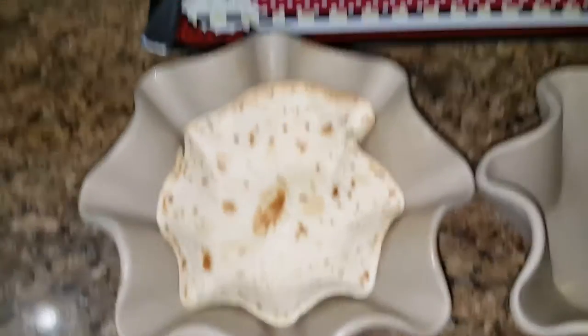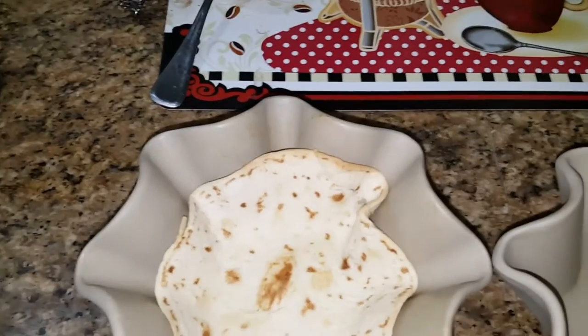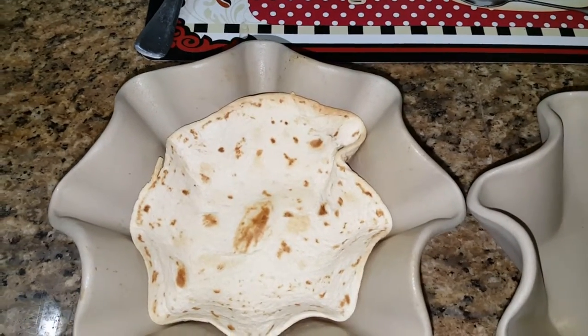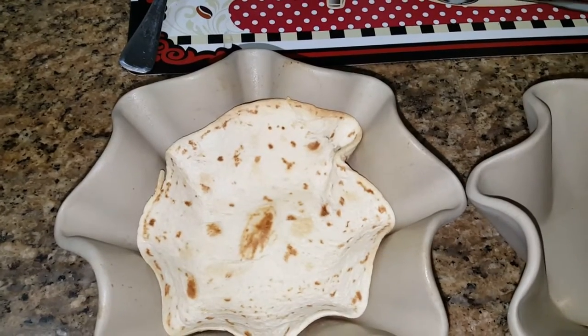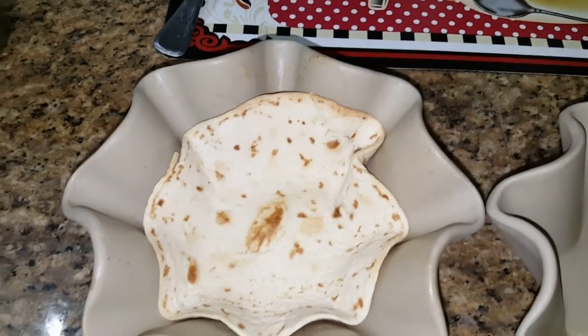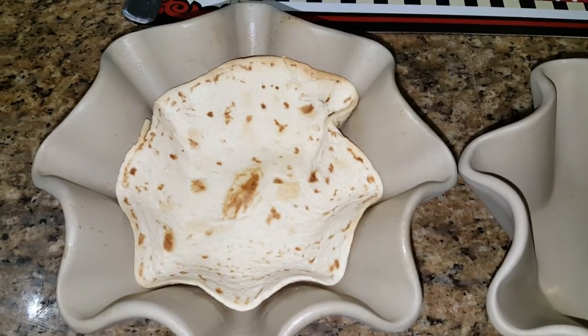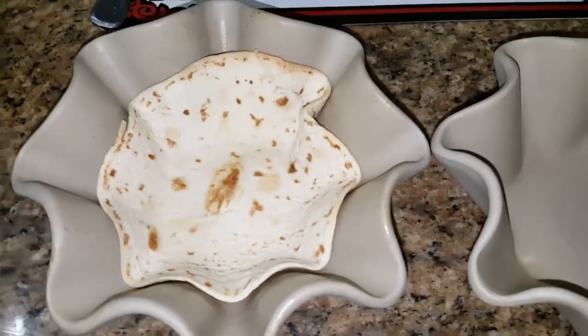I'm going to pause this right now because I'm holding the camera with my hand. So I'm going to cut my lettuce up, put it on top of the shell, plate my shell, put the lettuce on top, and then I'll be right back.